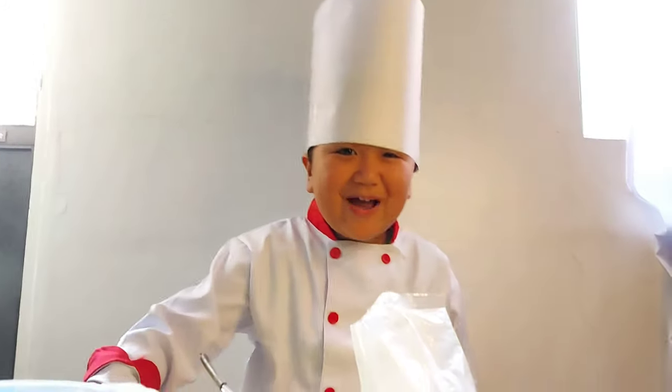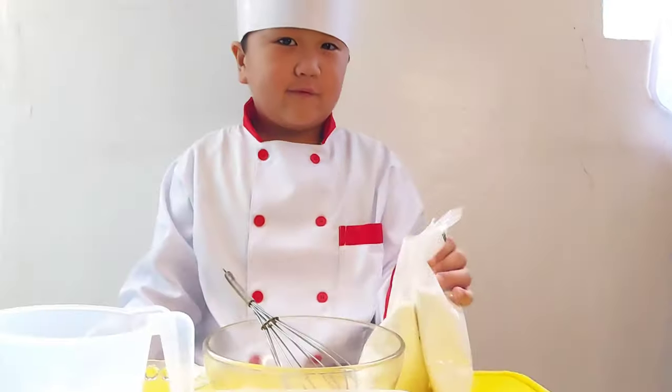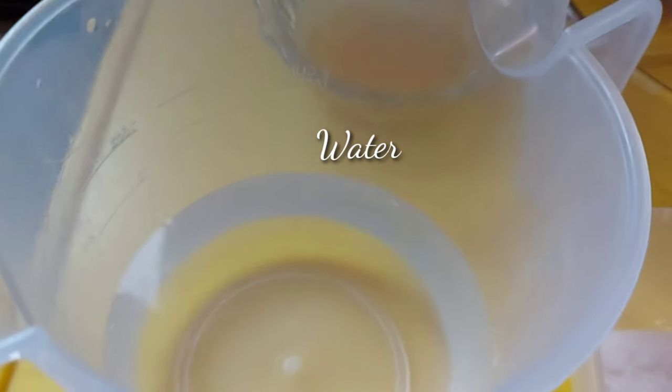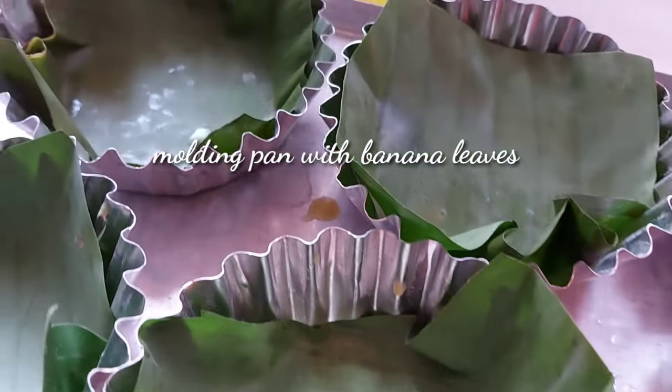Hi guys, I'm back! So guys, let's get started! These are the ingredients: flour, eggs, sugar, butter, water, and a molding with a banana leaf.